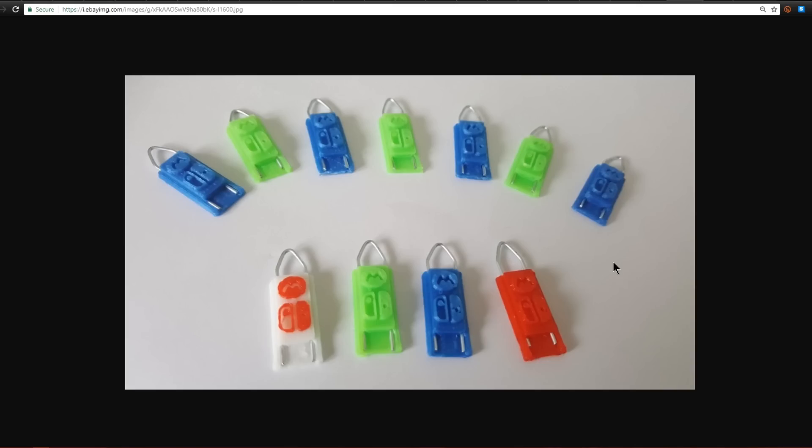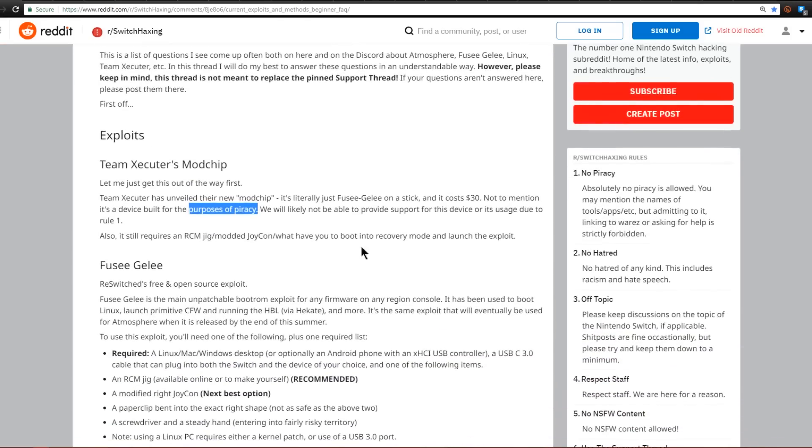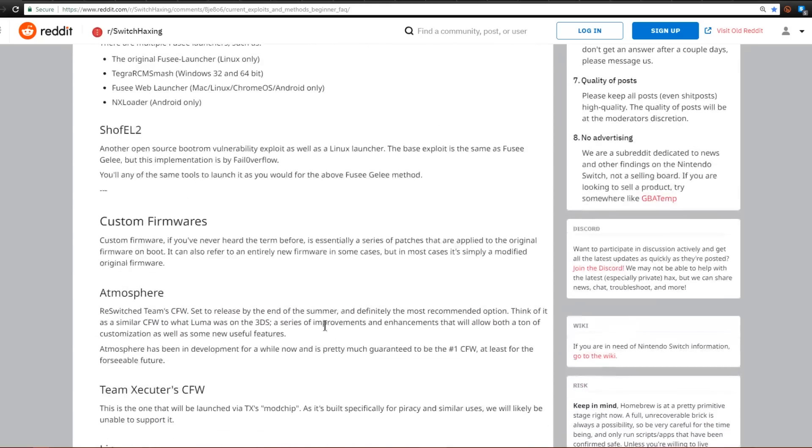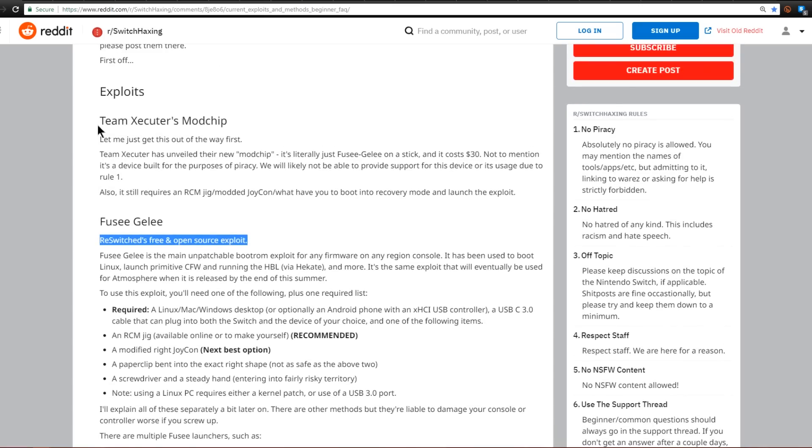Now that you know about recovery mode, let's talk about some of the custom firmwares being developed by hacking teams. Over here on the Switch Hacking subreddit, there's a frequently asked questions thread by DJ505Gaming about the different exploits and custom firmwares. Using that RCM jig to exploit your Nintendo Switch makes use of Fuseguile, which is the Reswitch Team's free and open source exploit. The Reswitch Team is the team you want to support the most — everything they're doing is free, open source, and not related to piracy. Team Executor's mod chip is basically just Fuseguile on a stick and costs $30.